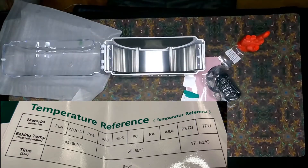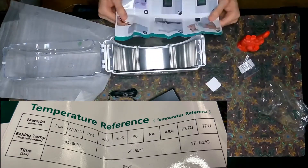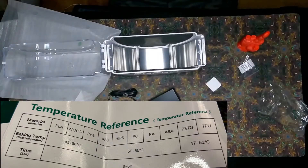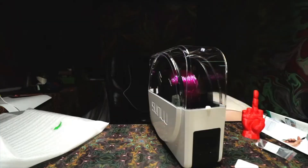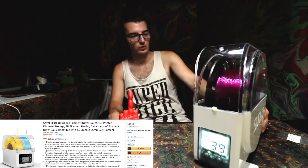It'll remove all the moisture and allow more bed adhesion as well as less problematic printing. So if you haven't gotten one of these, check them out. We're probably going to have this for a little bit, looking into a two-piece filament holder more likely in the long-term future.